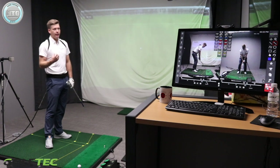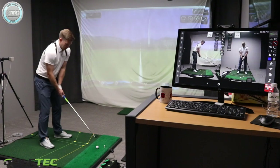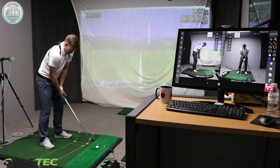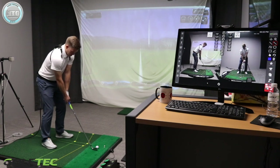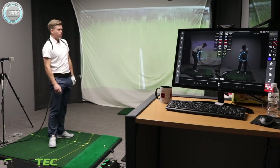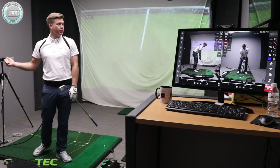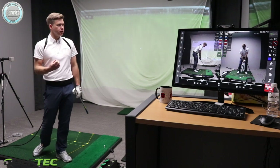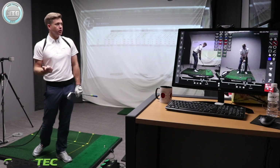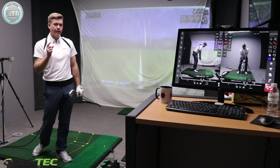I'm just hitting a 7-iron — I didn't hit that very far, 142 yards, so I'd expect a bit more out of that with my normal swing. Next up is my normal golf swing, turning my hips and shoulders as I would do normally. A little bit of a draw — you can see the difference in distance. That felt easier and freer. Carried 168 yards, and ball speed jumped up about 20 miles per hour.